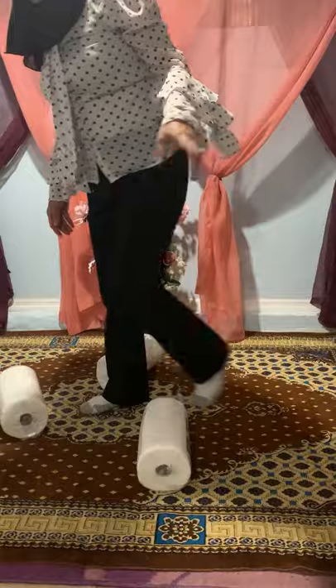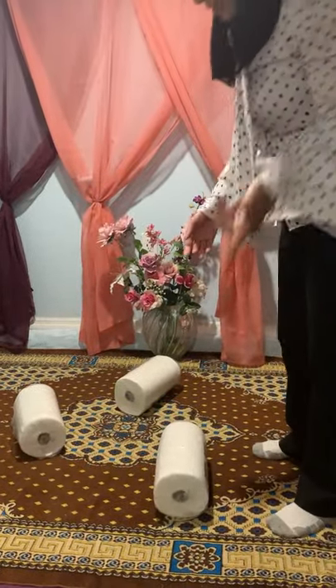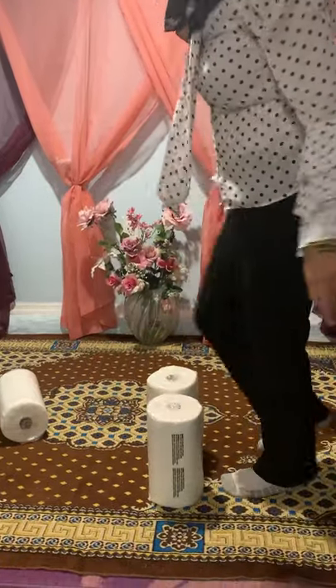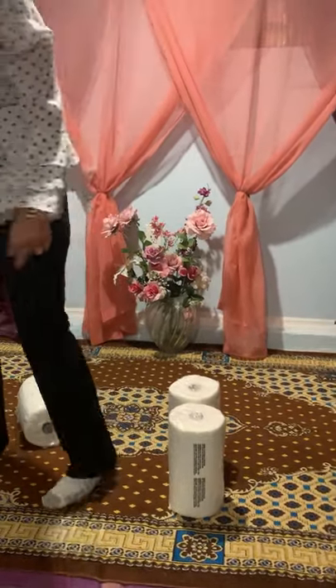We can also increase the height. This is for kids four to five years old. For six and seven year olds, we can stack them taller to force them to raise their legs even more while stepping.